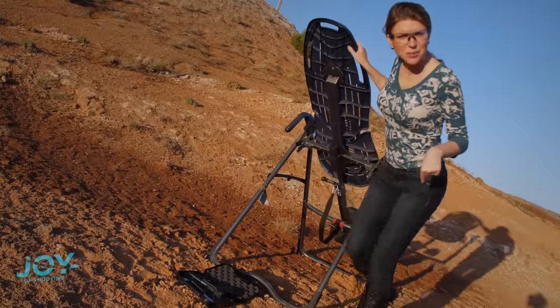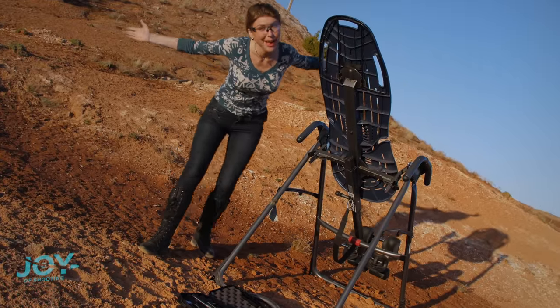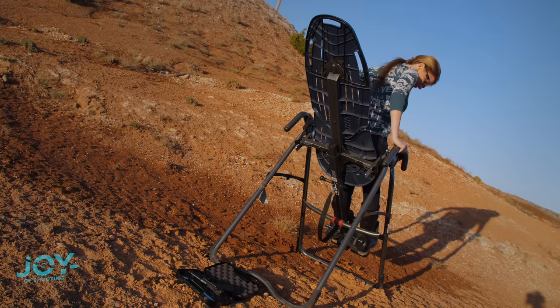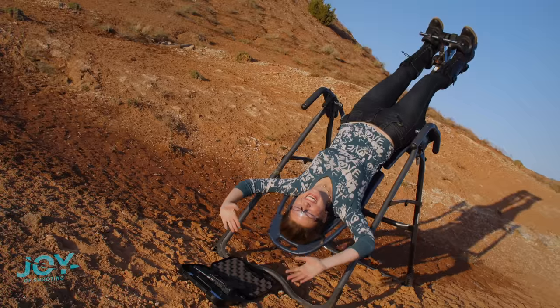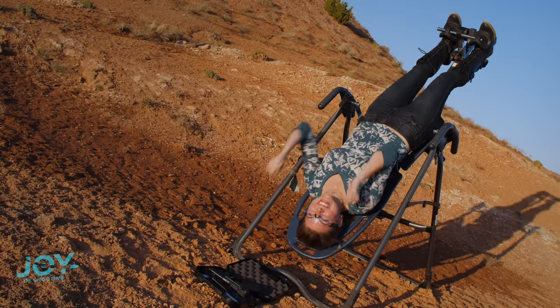I've never actually been in this in boots, so we're gonna see what happens. I'm harnessing my inner Batgirl right now. Save you Jesus! This is such a rush. Alright, let's do this.